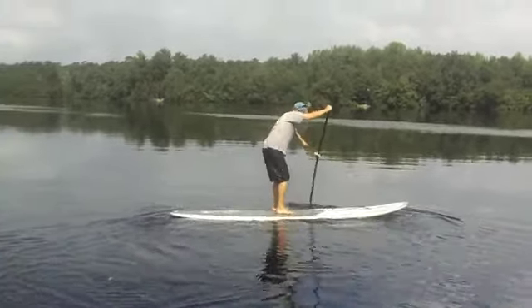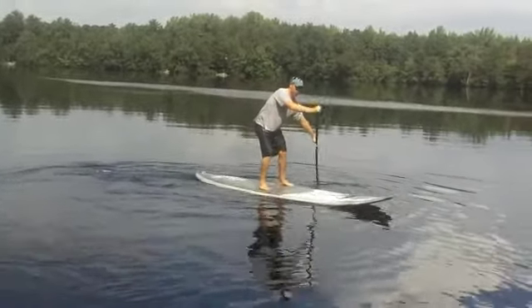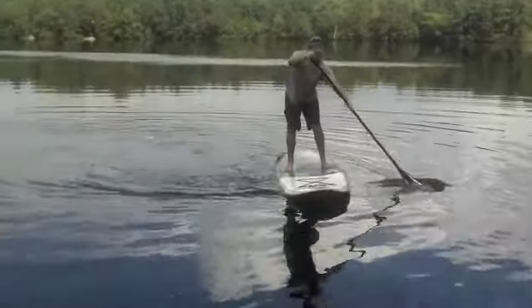Now he's demonstrating one way to turn, which is to drag the paddle on the side that you want to turn to, and a wide paddle stroke on the opposite side to turn into that direction or the opposite direction that you're paddling.